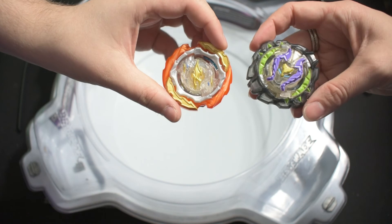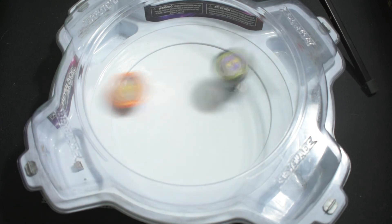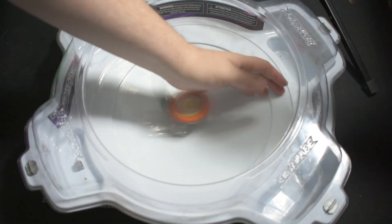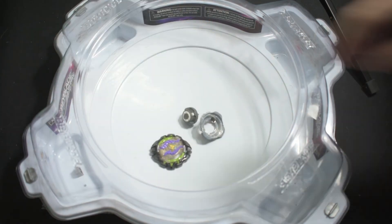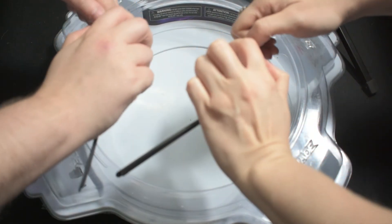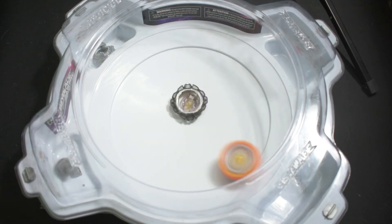Final matchup is Apex Roktavar versus Core Nemesis. Another burst victory versus that Stone Nemesis. Apparently Stone Nemesis isn't the best metric to use as it bursts far too easily. And the final burst there.